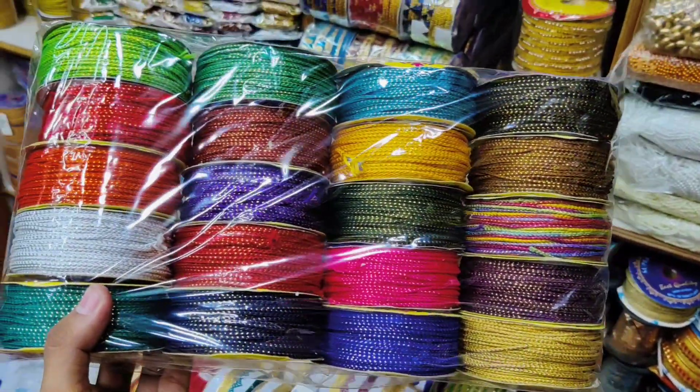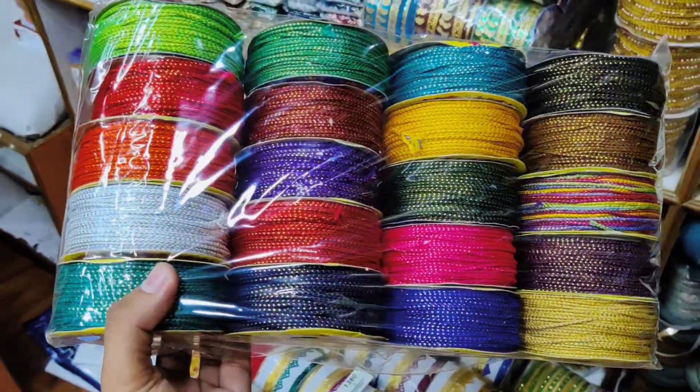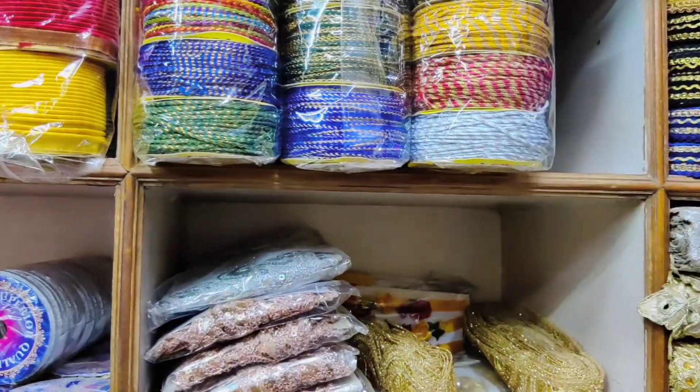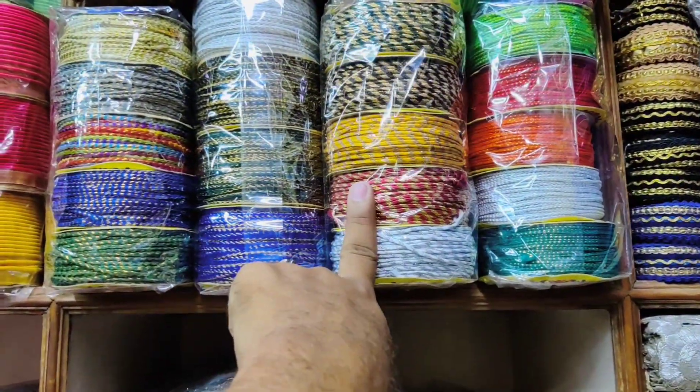Doris laces are 1 Rupee per meter, 12 Rupees per meter. For design pricing, you can contact us on WhatsApp. WhatsApp number is 9988-188-157. If you want to visit the store, you will need to check the description.